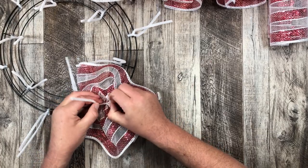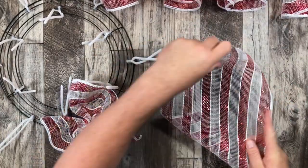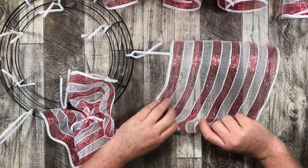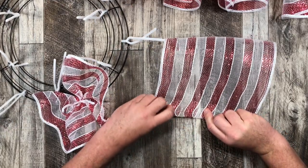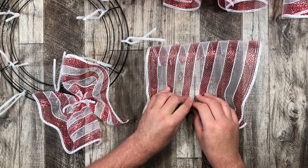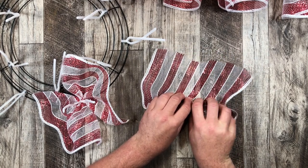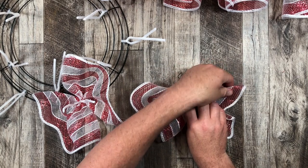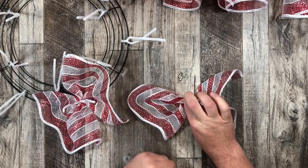Now, the length of deco mesh for the ruffle method is totally up to you. For this wreath I wanted to keep it a little flat and not too much deco mesh, so I'm only doing 15 inches — but you can do 20, 30 inches, etc. So here I am folding the end, finding my middle, walking my fingers right down the middle to the very end, folding over that end, then pinching it in the middle and finding a pipe cleaner to place it on the wreath.